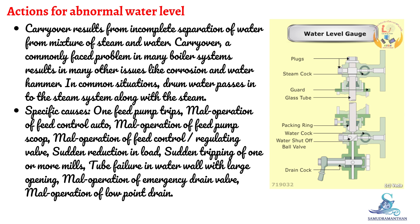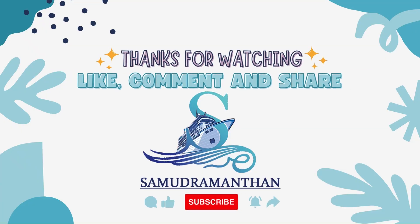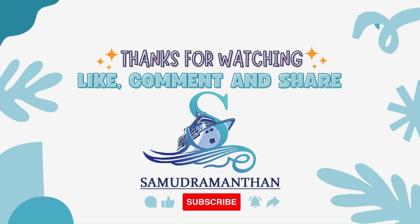Specific causes include: feed pump trips, mal-operation of feed control auto, mal-operation of feed pump scoop, mal-operation of feed control regulating valve, sudden reduction in load, sudden tripping of one or more mills, tube failure in water wall with large opening, mal-operation of emergency drain valve, mal-operation of low point drain, and mal-operation of feed control along-operation of feed.